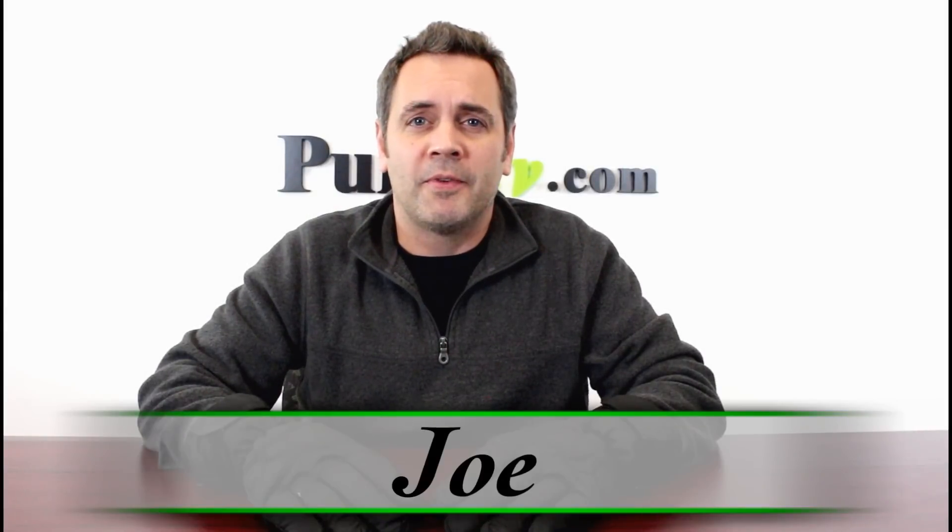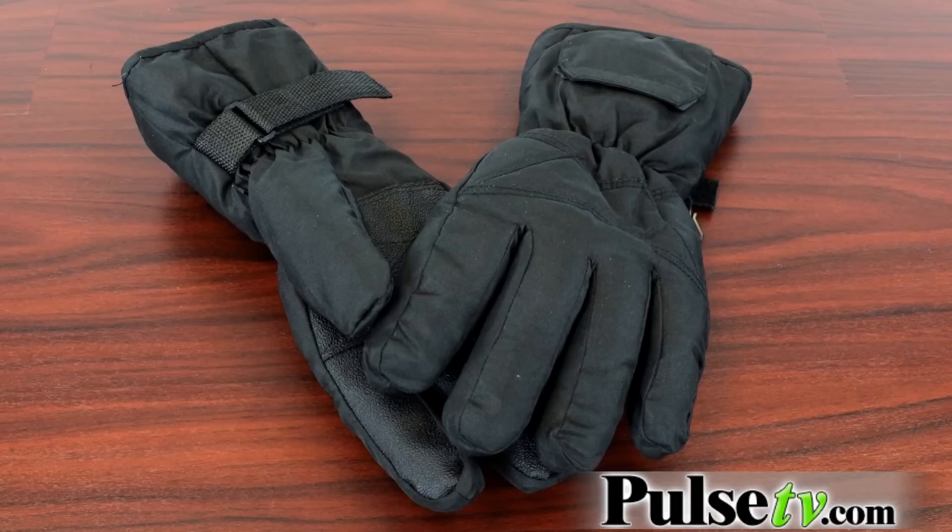Winter's coming, PulseTV.com fans, and that's why I'm bringing you today's deal: the battery-operated heated gloves. These are fleece-lined insulated gloves that come with a carbon fiber heating element right inside the gloves. They're battery operated and they will last for five hours of heating, toasty comfort.